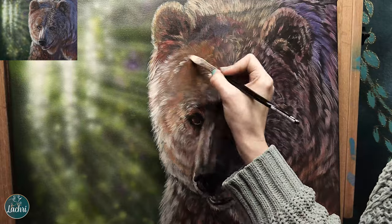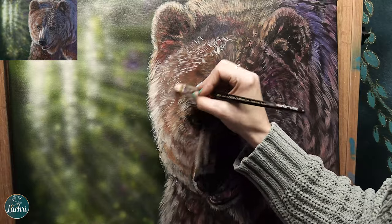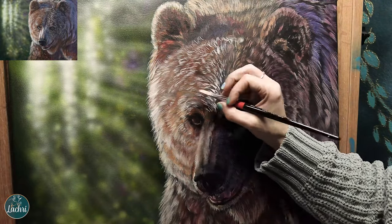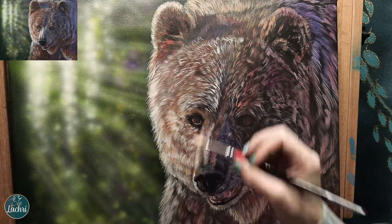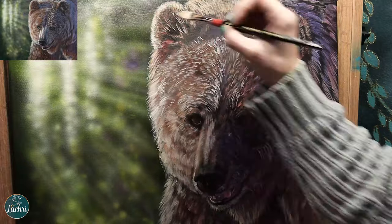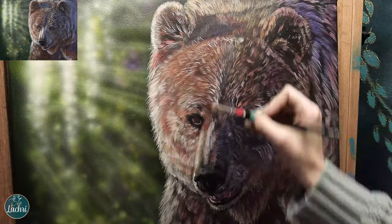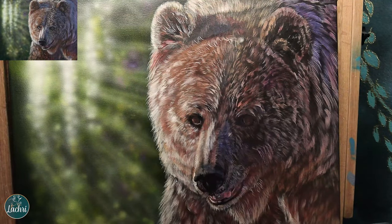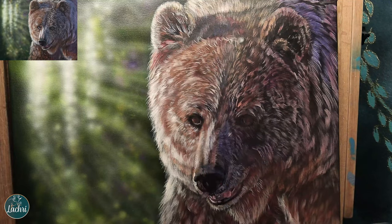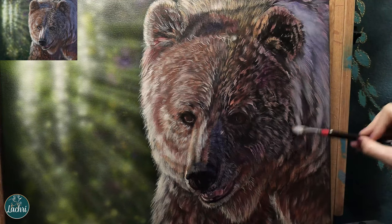As I add more fur on top, I make sure those brown areas still show through — I'm not trying to cover everything with unbleached titanium white. When painting fur, I don't worry about every single strand matching the reference photo exactly. What matters is getting it close: are the strands going in roughly the right direction? I'm not counting hairs — you just want to capture the general motion and feel of the fur.